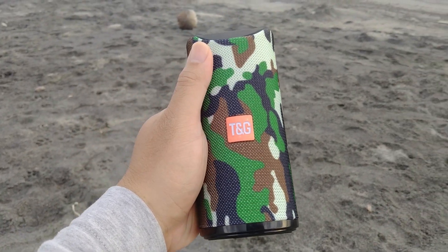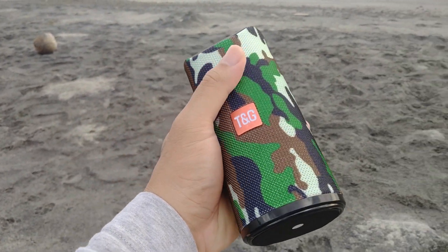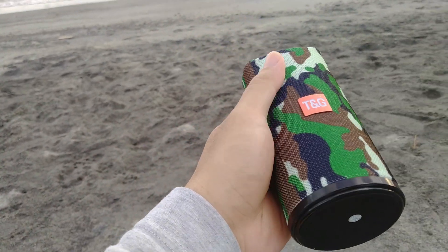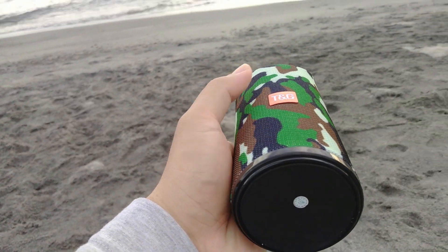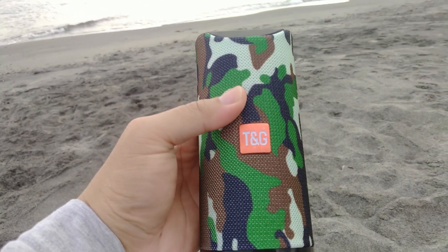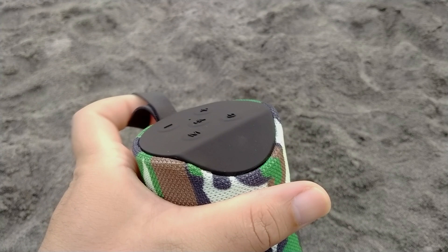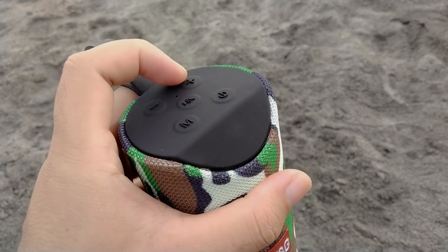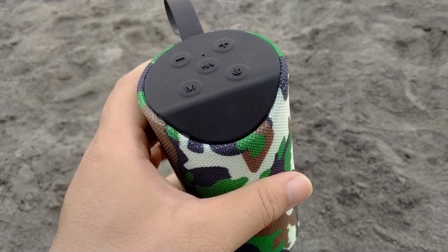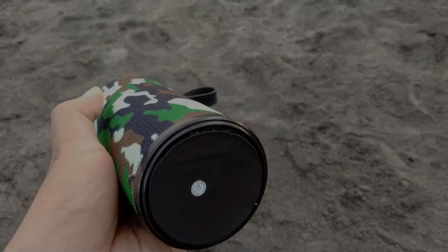In today's video, we will take a look inside the TG113A Bluetooth speaker and also upgrade the battery, because the playtime of 2 hours on 50% volume is not enough for me. This is my first attempt at opening this, so if I break something along the way, you already know why and hopefully you won't make the same mistakes as well.